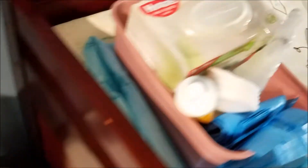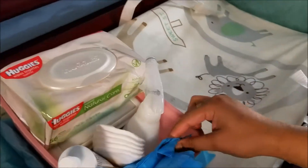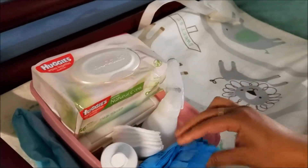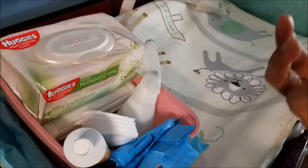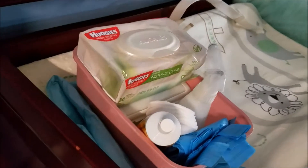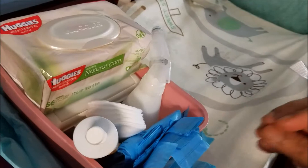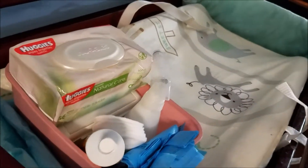Here is my diaper genie where I usually put the diapers. I also have a spray bottle, wipes, plastic bags, and some tissues. I usually use these plastic bags to wrap the diaper before throwing it in the diaper genie, because these are scented plastic bags, so when you wrap the diaper with this bag, it doesn't smell as bad.